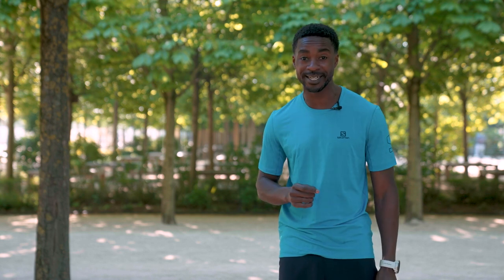Warning: don't confuse M.A.S. with your maximum speed or sprint speed. It is possible to run faster than your M.A.S.